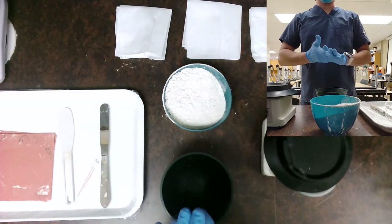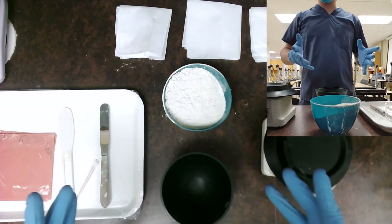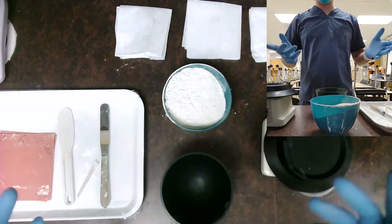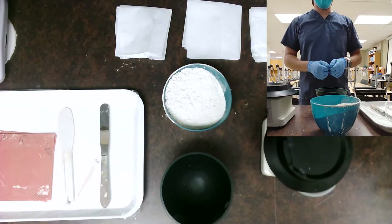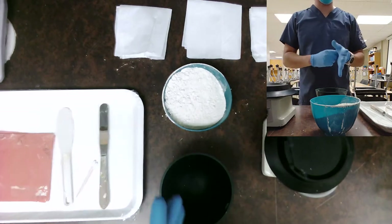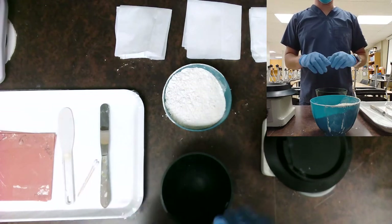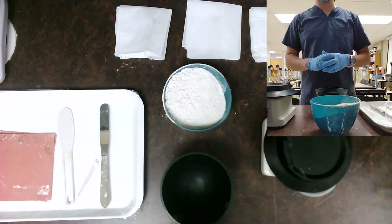Hello there. Today we're going to be learning how to pour up a set of alginate impressions to make a stone model or plaster model, whatever material you're going to be working with. You may have seen my other alginate video — if you haven't, you can go check that out in my video list. Let's get going with looking at our tools that we have today.